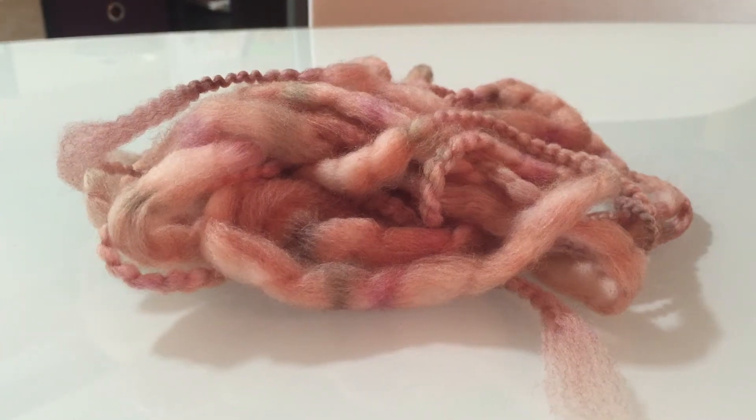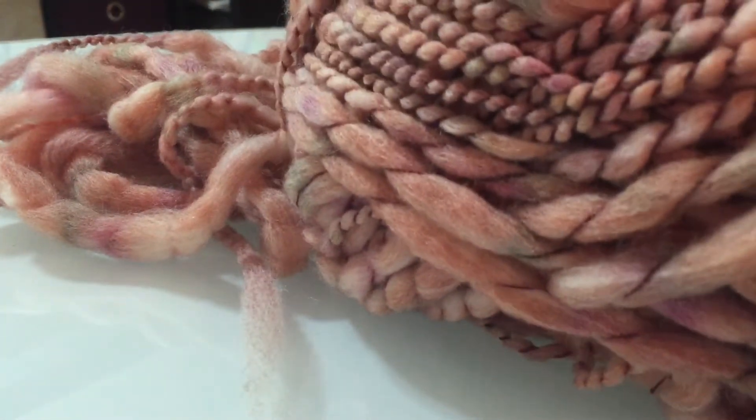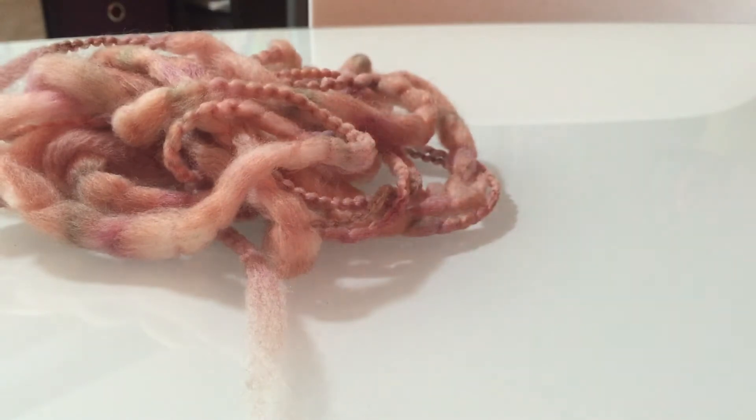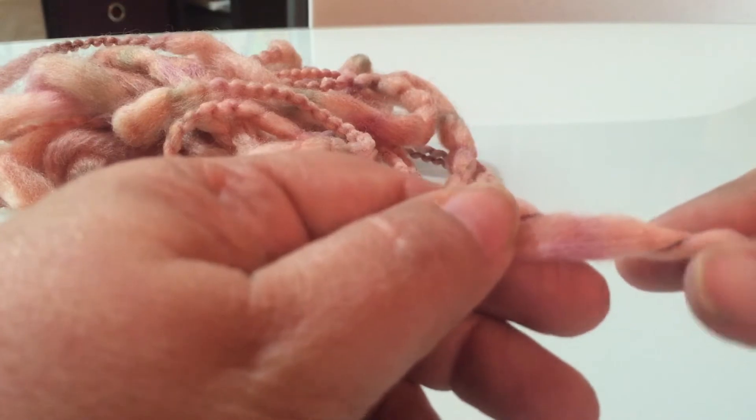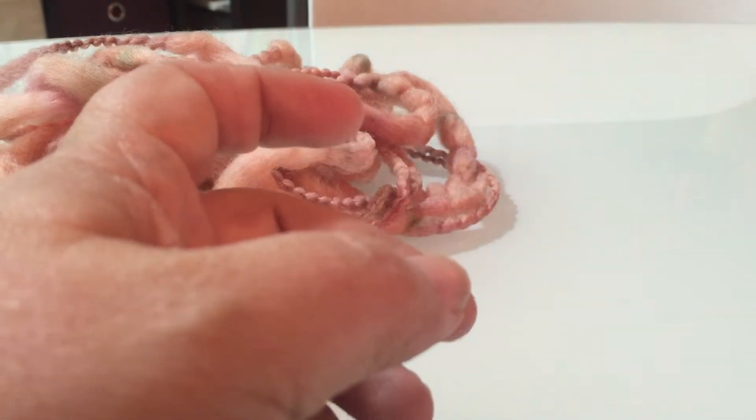Hi everybody, this is Deborah Chetwood and my photography business is Texas Vogue. I've seen quite a few videos about the fluff and making newborn fluff, and I do my own as well. This one came from Joann's — it has one thread in it so it's kind of easy to take apart — but I'm not really showing this for the thread and how to go about it.